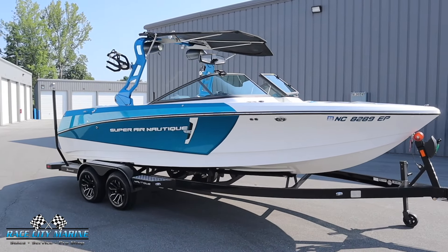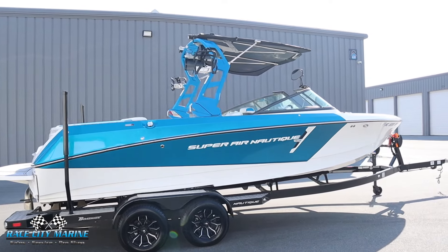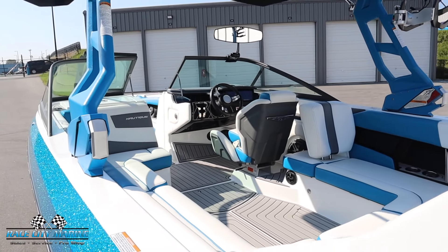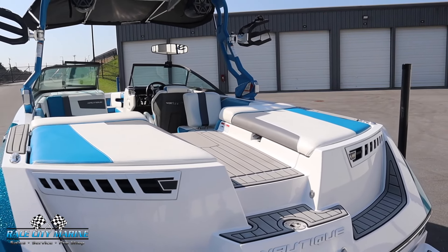This one is finished off in a gorgeous spec. You're going to see the master's blue metal flake along with the mystic white for the lower hull. The interior has a combination of that master's blue along with more mystic white, and then we have the titanium gray sea deck flooring.